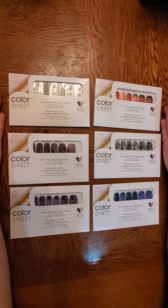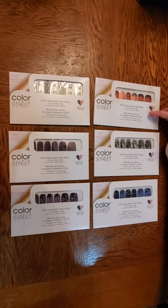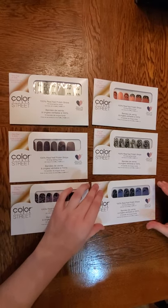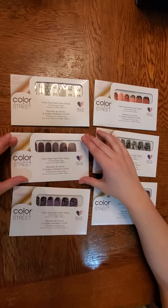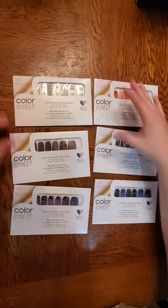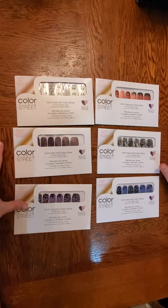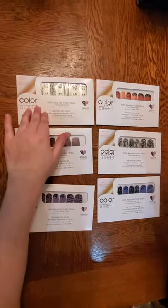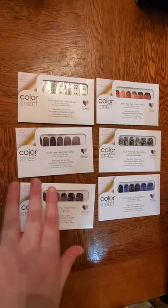First I wanted to show you the 2020 Color Street sets. We have Hey Pumpkin, Dark Magic, Bats Amore, Cats All Folks, Night Terror, and Boo Crew. You can still find these in my link to my VIP party page and they're still there. However, some of them are going out pretty quick like Boo Crew — when it comes back in, it's out. So if you want them, get them now while they're hot.